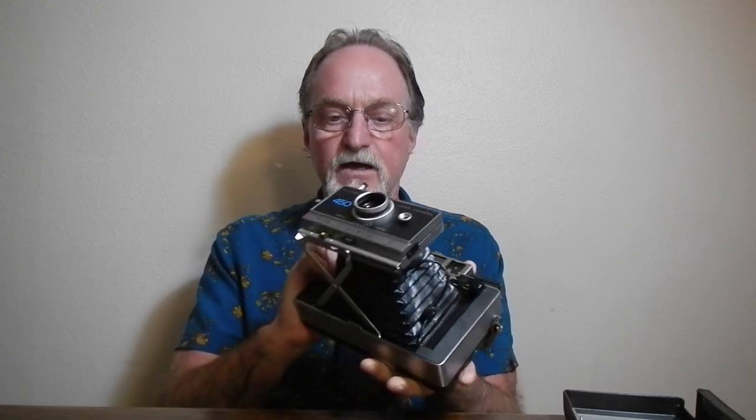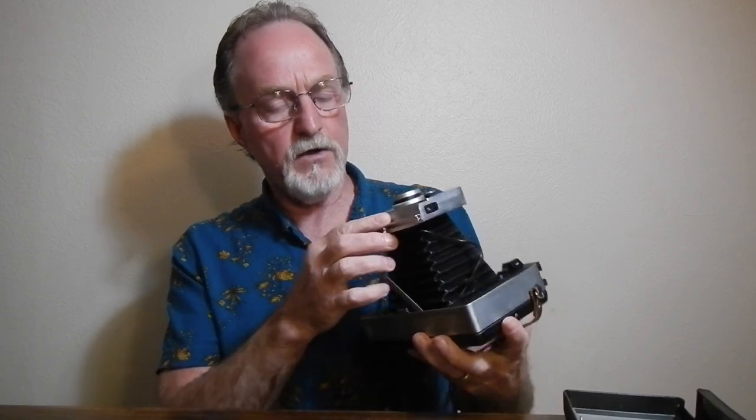There were bellows cameras but they were just viewfinder cameras, so this was the last of the high-end traditional cameras. It has the Zeiss Icon combined rangefinder viewfinder. It has a three-element 114 millimeter glass lens. It's f8.8 at widest. You slide here to focus and then it has a film speed wheel on the bottom.